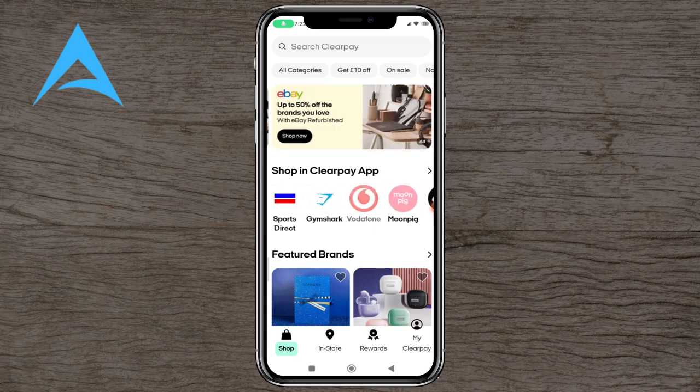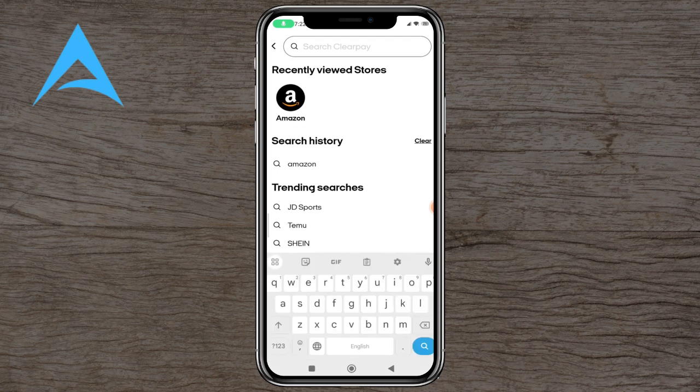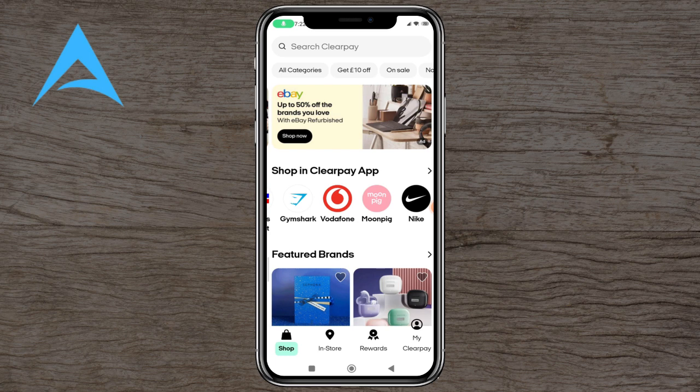You've got a lot of different shops that you can use ClearPie in. You've got featured brands and on sales and so on, and if you have got a brand that you don't really see on the feature you can search on the ClearPie. You've also got in-store, which shows any stores around you that use ClearPie.